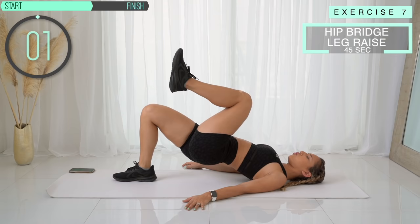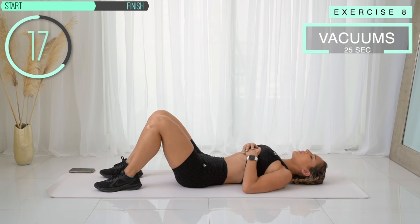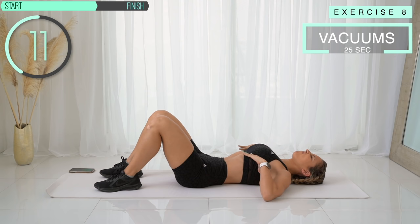Ready for the vacuum? Take a deep breath in, exhale. Bring that belly button into the spine and hold it. Hold it. Keep holding — you should feel your muscles really squeezing here.